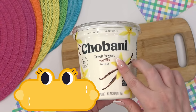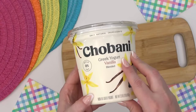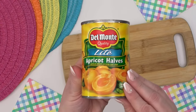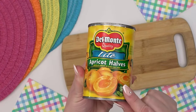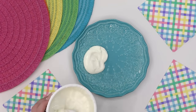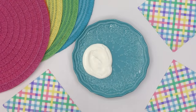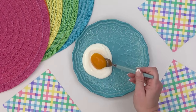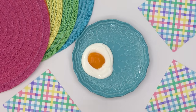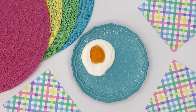Next up is the sunny side surprise. For this prank, all you're going to need is some vanilla Greek yogurt — Greek yogurt is better because it's thicker — and some apricot halves. I use the canned kind because they're easy and ready to go. Plop your yogurt down on your plate and spread it out so it looks just like the white of a fried egg. Then take one of the apricot halves and add it towards the center of the yogurt. It really does look like a sunny side up egg, but this one is egg-free.